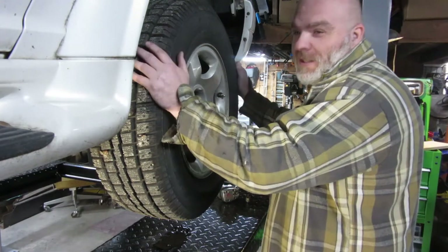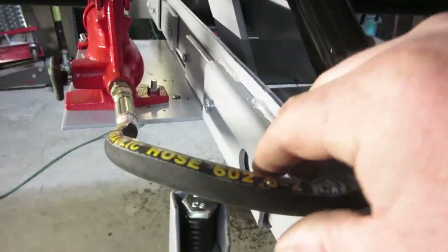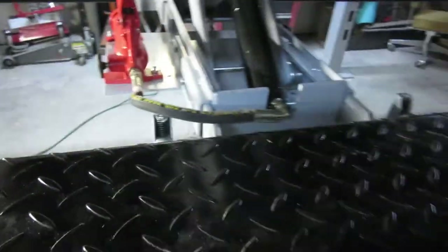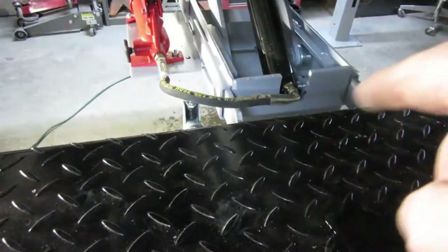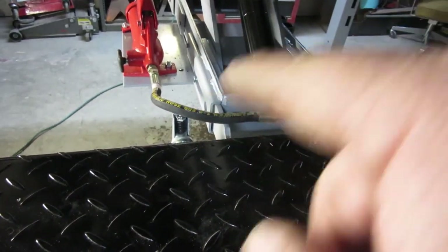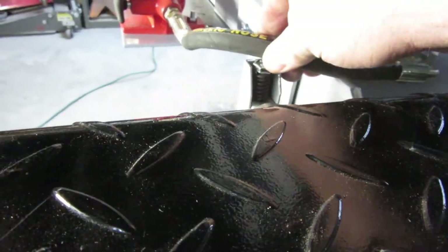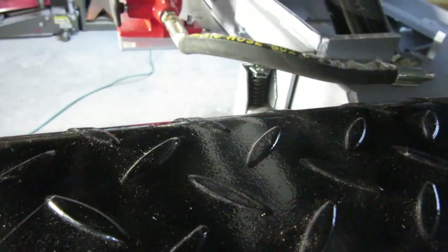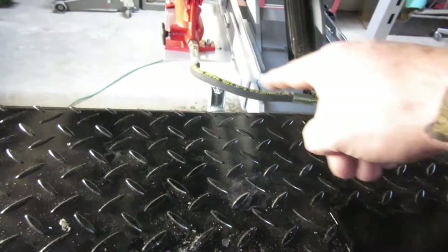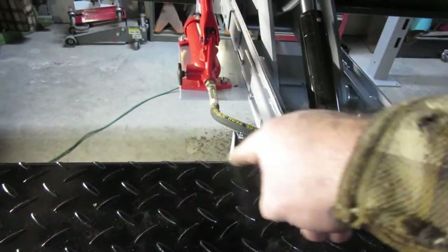A bit of a side note — that right there is definitely rubbing quite a bit. I'm going to have to address this. It got hooked up on that when I was trying to adjust it, and when I bring this up this whole mechanism actually comes up and it's really rubbing on that. That's something I'll have to address. If I were to design this I would either make it a little bit shorter so it doesn't hit, or a little bit longer so it goes around that.